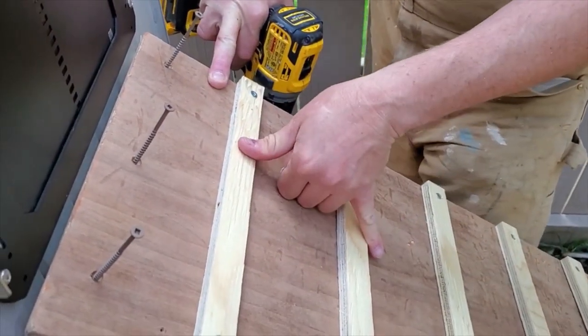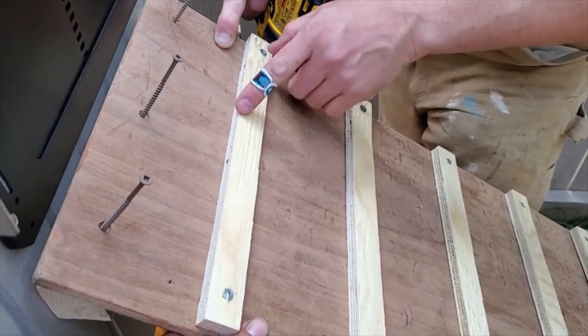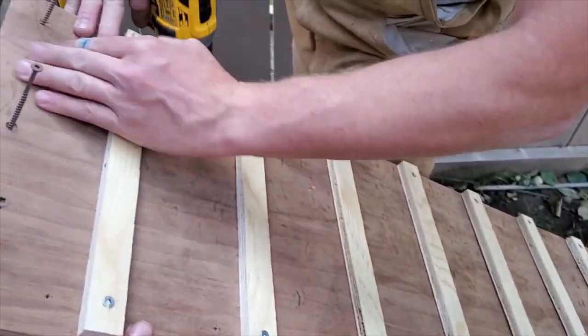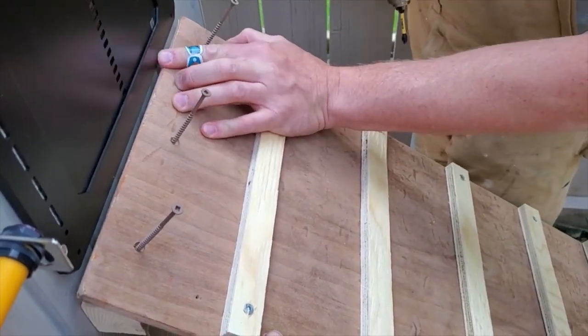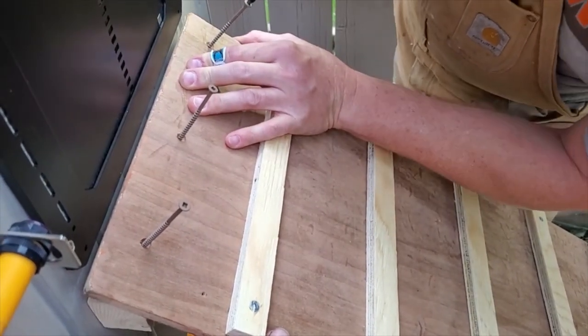I've got little cleats cut out of half-inch plywood, ripped every four inches apart, which should make it nice and easy for the chickens to get up. I'm setting this back just a little bit from the actual door to give them room for any potential expansion and contraction. Let's get this secured.